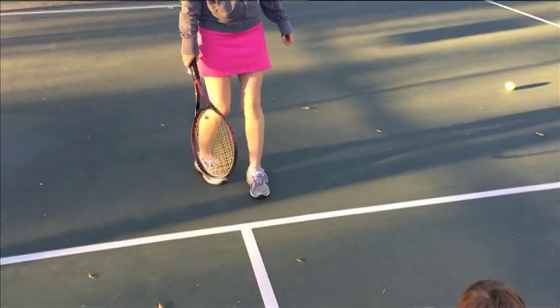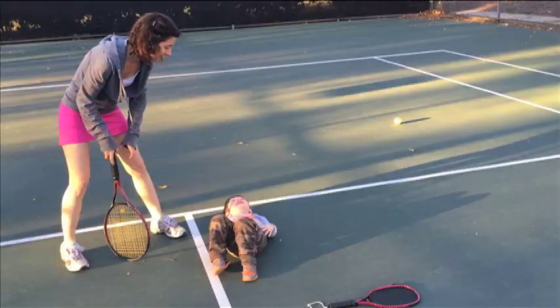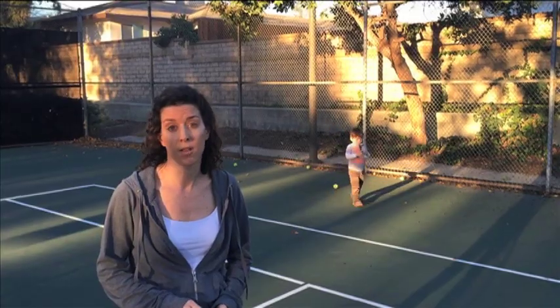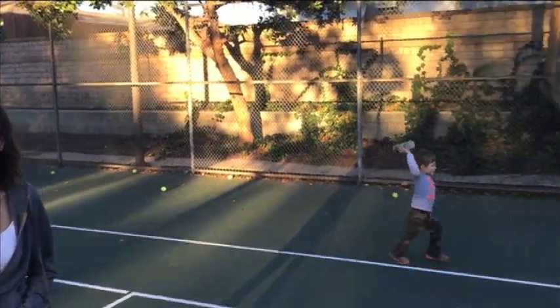All right. There we are. There we go. Ready? Okay. Are you done? I think you learned a lot. And I think it's one of those things that next time we play it's going to be even better.